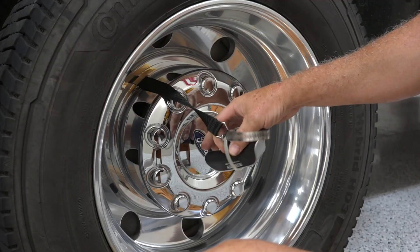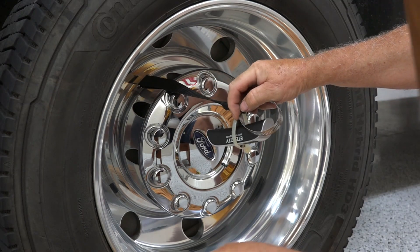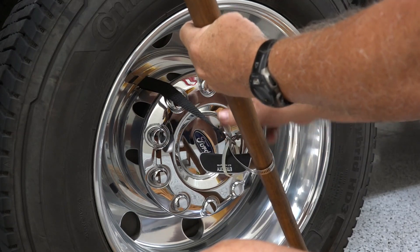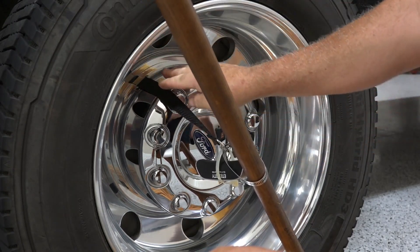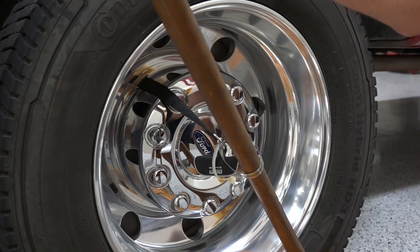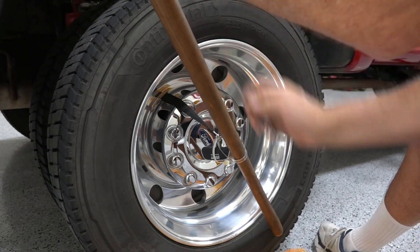I put a band clamp around the metal buckle here, and I'm putting just a garden tool handle through it, getting it on so it'll pull with some leverage down to the bottom of the tire — as you can see, down to the bottom of the tire.